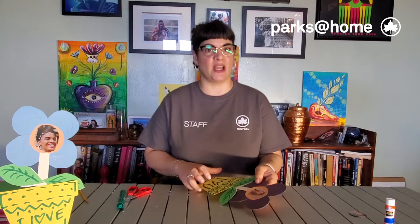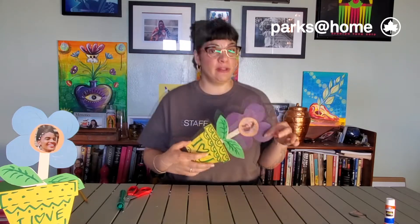Hello and welcome to Parks at Home. My name is Laura and today we're making a greeting art for Dad. Very soon is Father's Day, so you want to make sure that you have something for him, right?